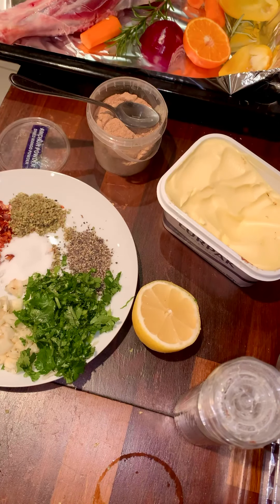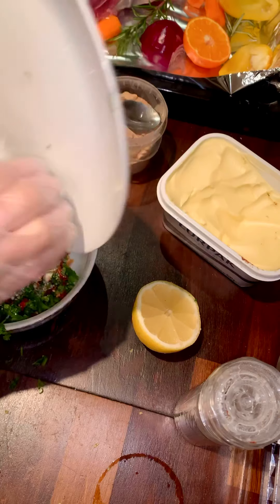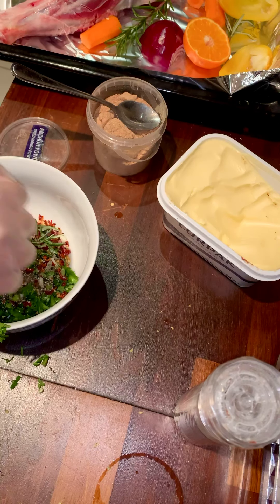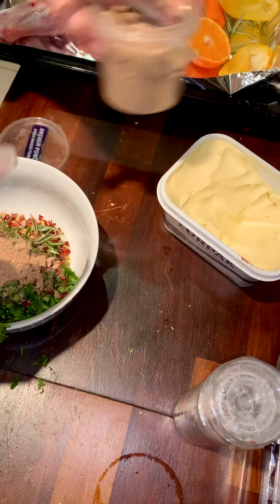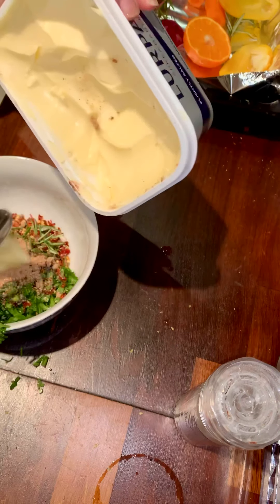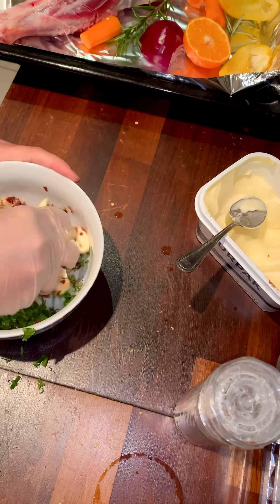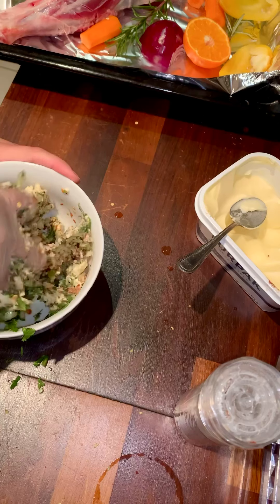I'm going to add all the spices into a bowl, along with the half lemon juice — about three tablespoons of chili flakes, one teaspoon of amchur powder. I will also add two or three tablespoons of butter. You really need butter for this recipe, trust me — three tablespoons of butter. I skipped the olive oil; I just want to add butter and mix everything very well into a paste.